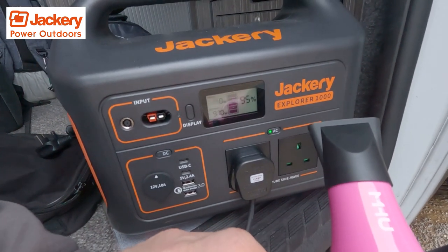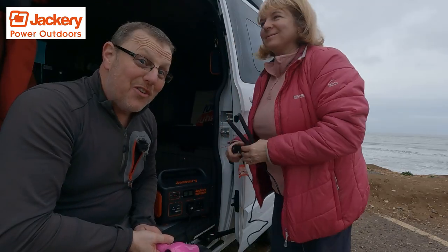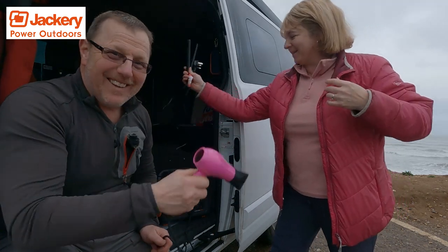All done. Just not curly at the front. Do you need a blow dry? No, not today. Thank you.